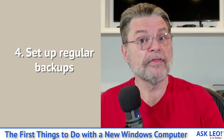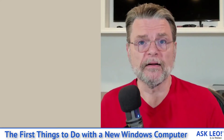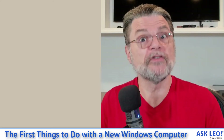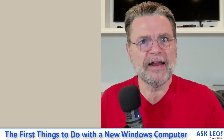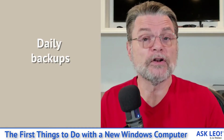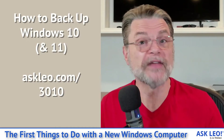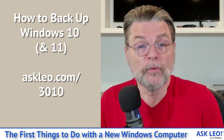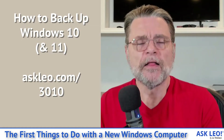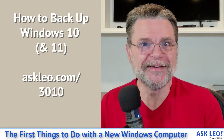Number four: now that we've played with our backup tool, it's time to set up regular backups. Do it now while you're thinking about it. This is one of those easily overlooked or easily postponed steps that is so incredibly important. By backing up your machine regularly — daily is my preference — you will not lose more than a day's worth of data should anything catastrophic ever happen to the machine. I have several articles on that, but the one I'd point you to is how to back up in Windows 10 and 11, covering both Windows' own internal tools and the tools I actually recommend, since Windows is deprecating their internal backup tool.